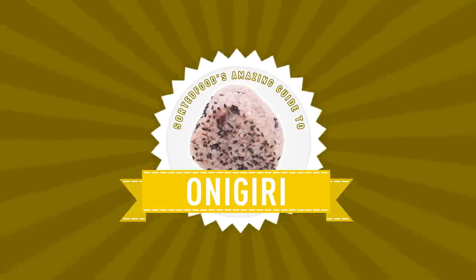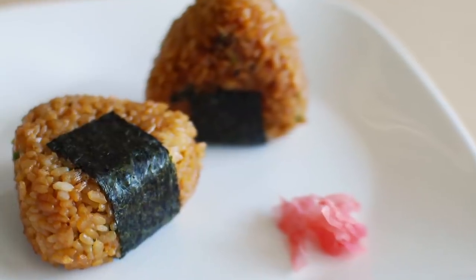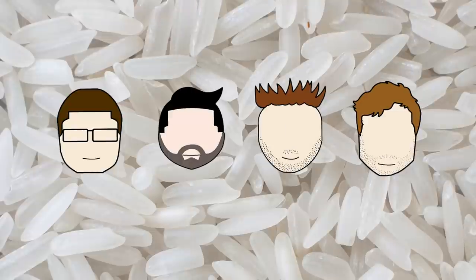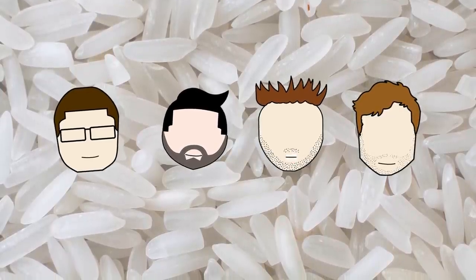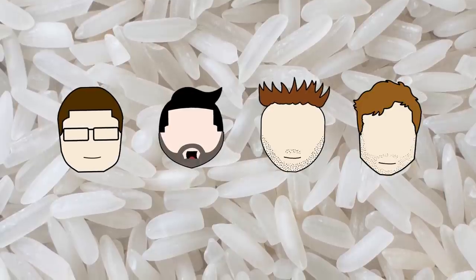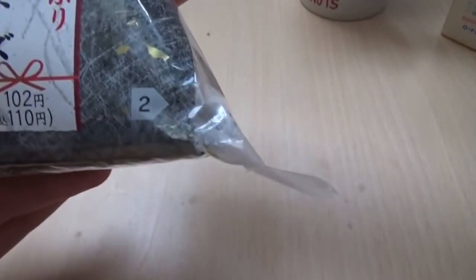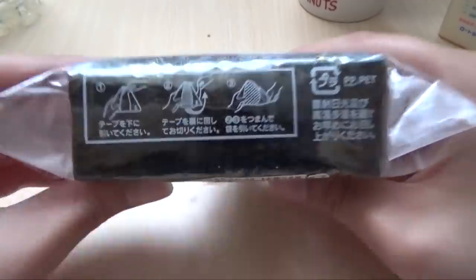Do you want to hear some more things about rice? Did you know that onigiri is a bit like what we would call a sandwich? It can be eaten on the go, for lunch, and it can have any filling that you want. And because it's wrapped in nori — a sheet of dried seaweed — it's not messy or sticky. Did you know there's an art to opening a store-bought onigiri? It's like onigiri origami, because the moment the seaweed touches the rice it starts to go soggy.